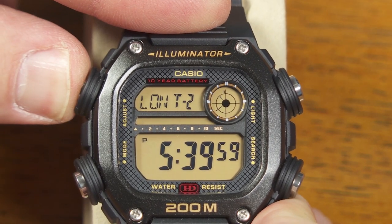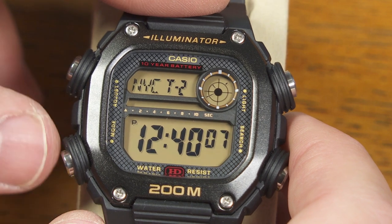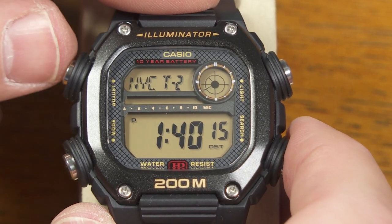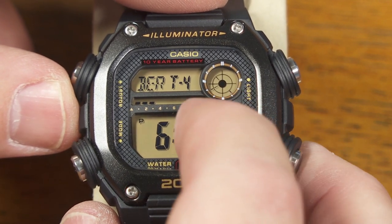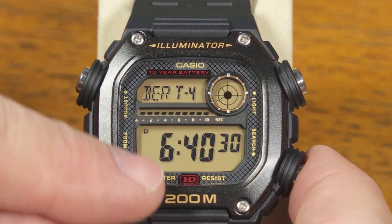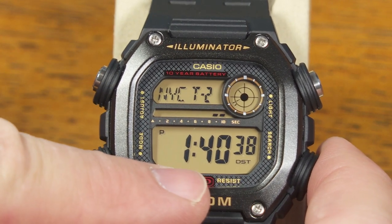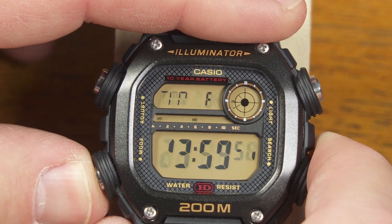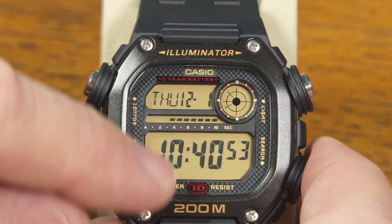So if I push the button here to make that blink, let's say I'm going to make that New York instead of London. And if I push the mode button again, I can set whether that's with or without daylight saving time for New York. I'll push that to stop blinking, then push the search button again — I can adjust those other two time zones as I please. It will line up based on whatever my home time zone was, picking the correct offset for those different cities. So if I were to leave it on New York, I get the New York time zone there, while I still have my local number-one time zone in that analog display.